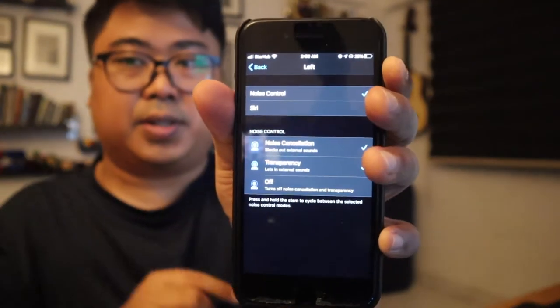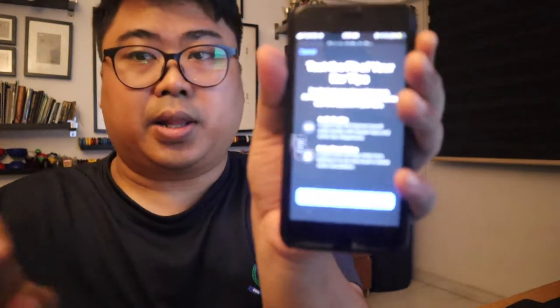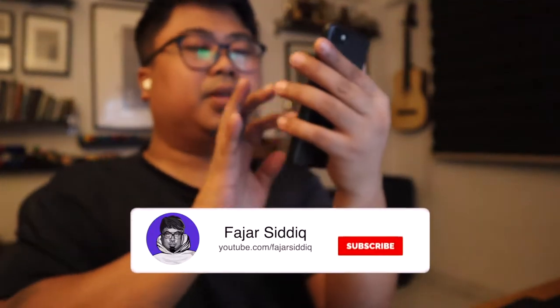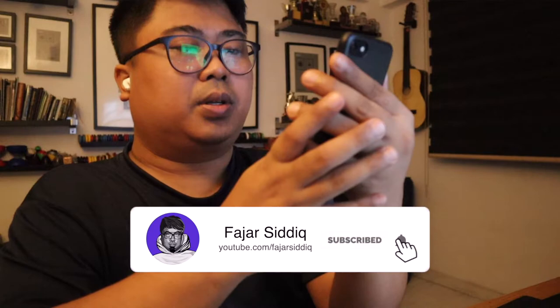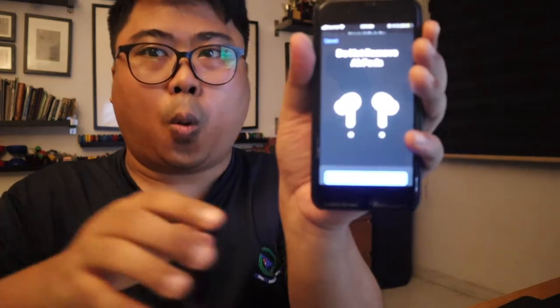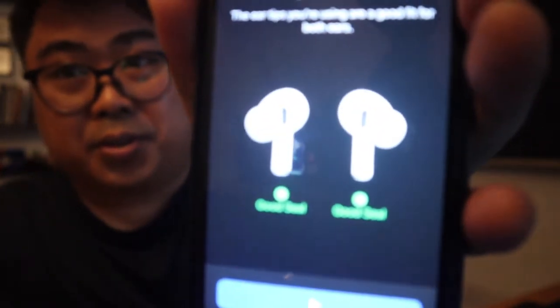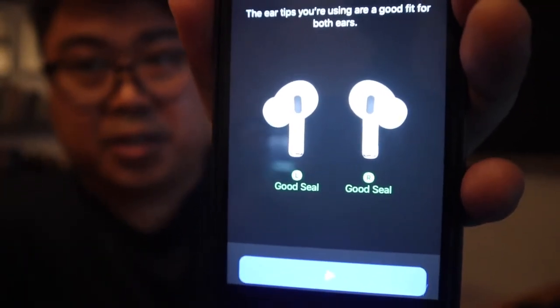That technology is super cool. You can set it up on your phone and run an ear fit test to get the best acoustic performance. Let's press Continue and try this. The sound — that is so good! It says 'Good Seal' — see this verification, it says 'Good Seal.'